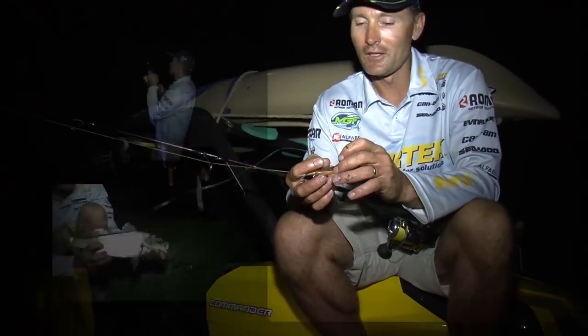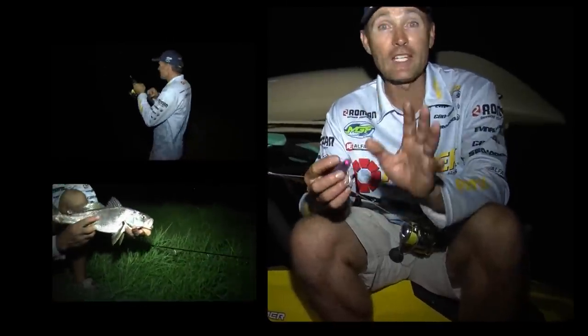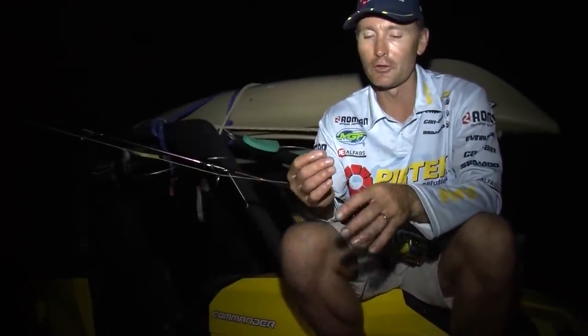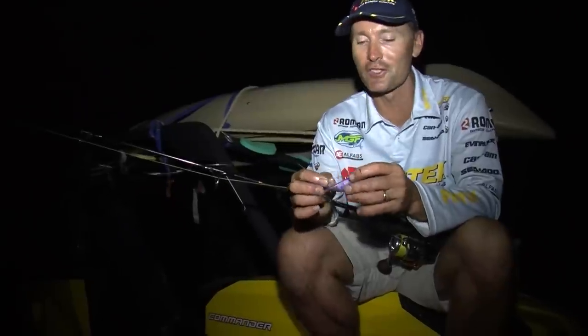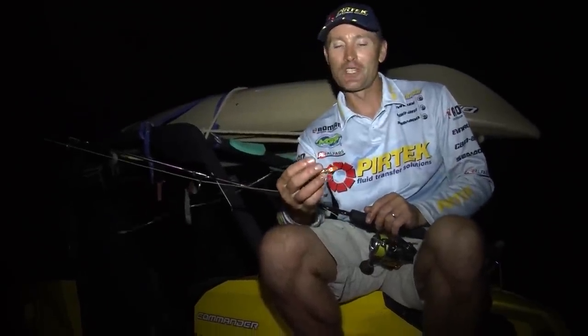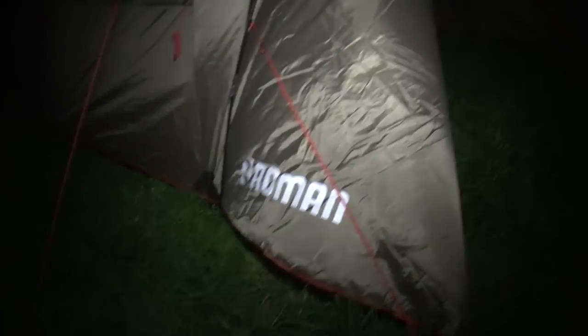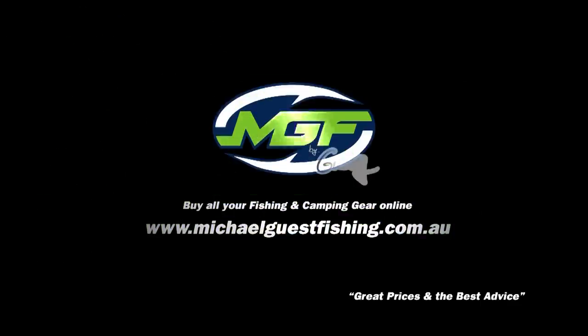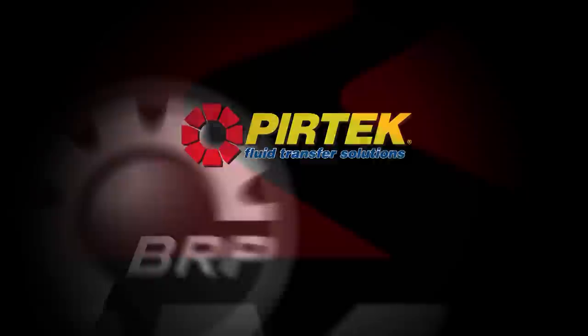That's been a terrific vibing session for Mulloway. Any time you can catch them on lures is just the way to go — I really do get a lot out of that. It's two o'clock in the morning and I'm pretty tired. Time to get off this rock and go climb in the tent and get some shut-eye. Catch you later.